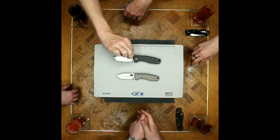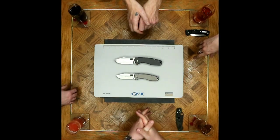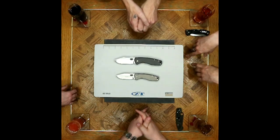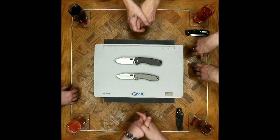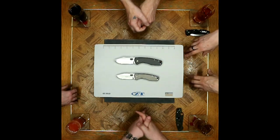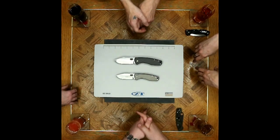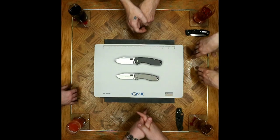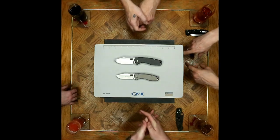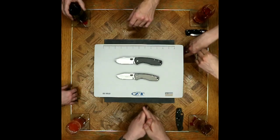Gathered around today to take a look at a couple of knives from the Boker Plus lineup. They are some of the classics in this sort of series — a couple of designs done by Vox Nase. The F3 and the F3 II. The II is with Roman numerals for those wondering. The F3 II — it just sounds weird.